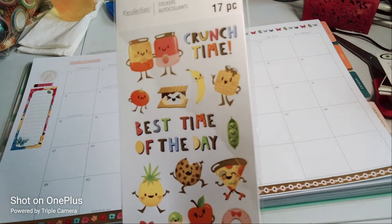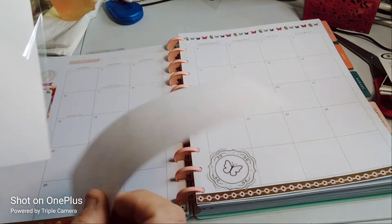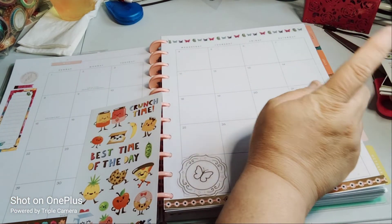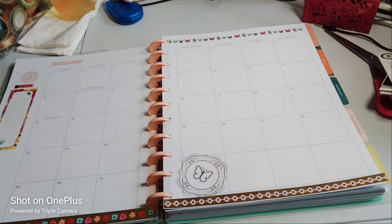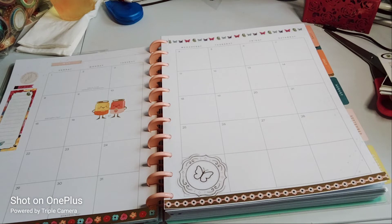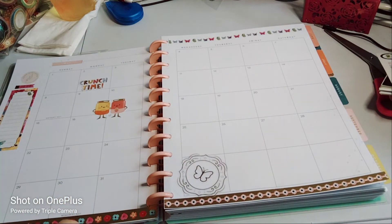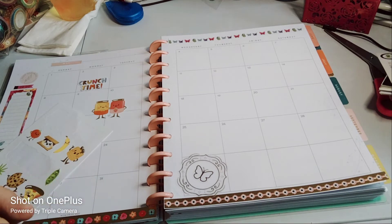This is the Recollections sticker book — I forgot to tell you — it's 17 pieces. I get them not for a dollar, more like 79 cents, or if I have the five dollar coupons I get it even cheaper. So today's Sunday, and Saturday I had grilled chicken. I can put that, but I'm just gonna decorate it — not that I ate this food, just for decoration purposes. I'm gonna put crunch time — like the holidays aren't gonna matter much on here. I mean, I know it's Memorial Day, Mother's Day, love it.